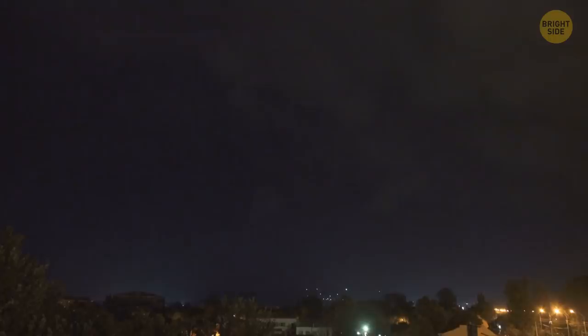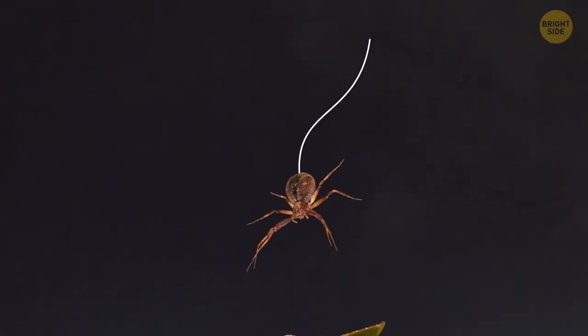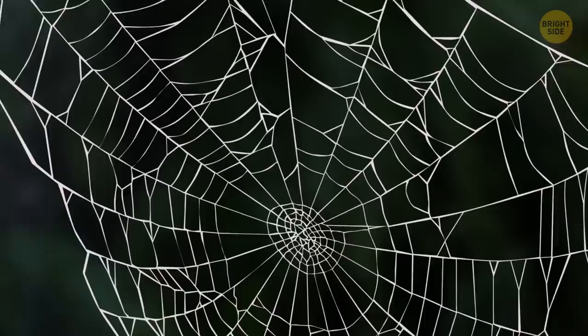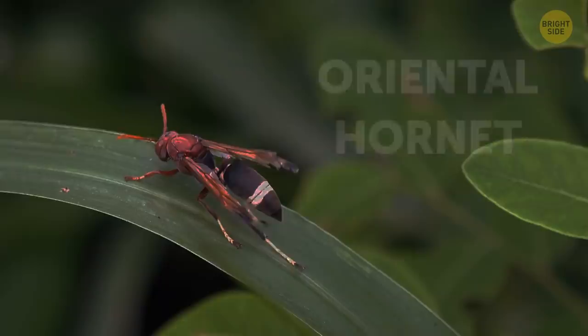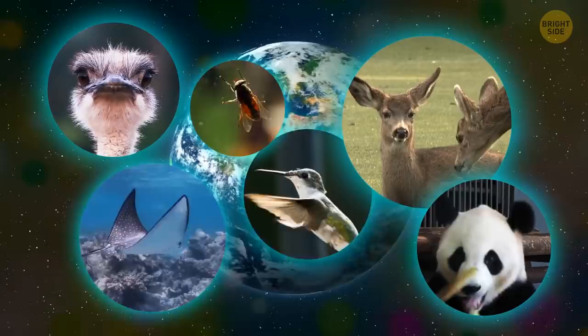Some spiders can even fly using the Earth's electric field. During and after a thunderstorm, charged electric particles appear in the sky. Spiders climb a tree or tall blade of grass and release their webs — the silk gets electrified and rises, carrying the spider thousands of miles away, up to heights where passenger airplanes fly. Spiders also use electricity to catch prey: they cover their web with a special glue with electrostatic properties that is immediately attracted to any objects flying in the air, easily entangling prey. The oriental hornet has pigments that work just like solar panels, absorbing the sun's rays and converting them into energy.